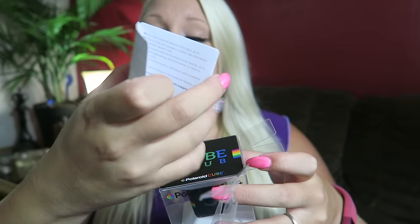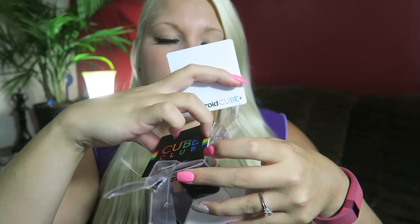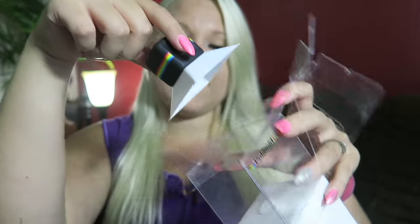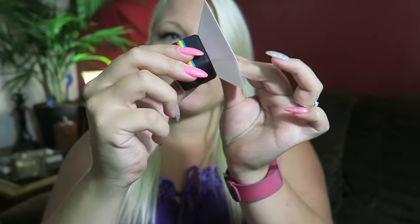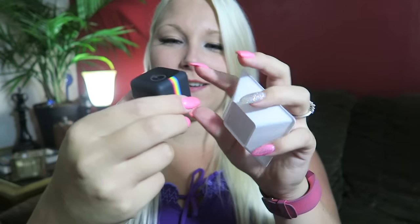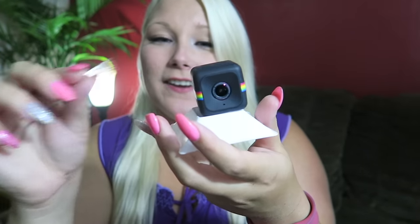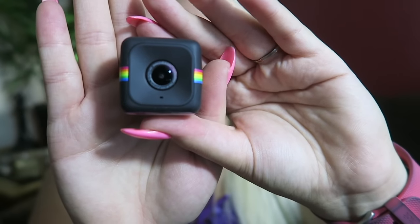Right on top we have a little booklet here - Cube Club. Don't know what that is. So take those two out and set it aside. And here it is, it's so cute. So this thing is magnetic. I'm going to keep that because I don't have anywhere else to put it. But look at it - oh my god, it's so cute.